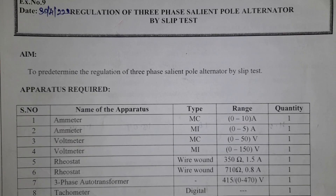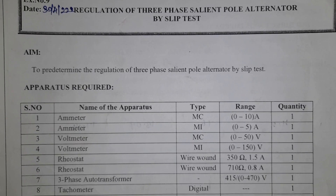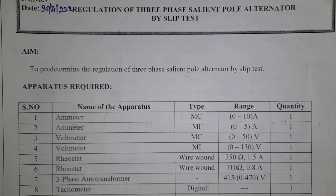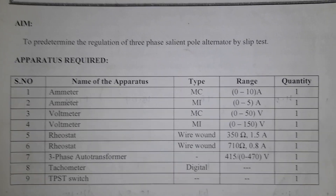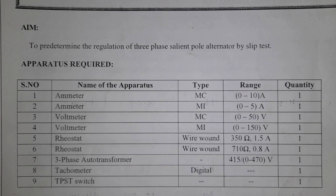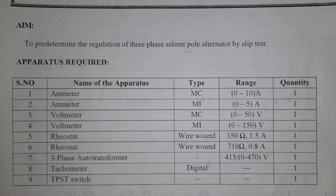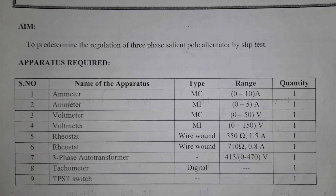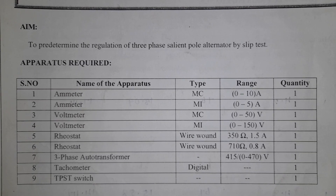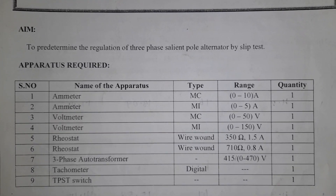Hi students. This is a Machines Laboratory Experiment on Regulation of 3-phase Salient Pole Alternator by Slip Test. The main aim is to determine the regulation of a 3-phase salient pole alternator by slip test. The apparatus required includes an ammeter, voltmeter, rheostat, and a 3-phase auto transformer switch.